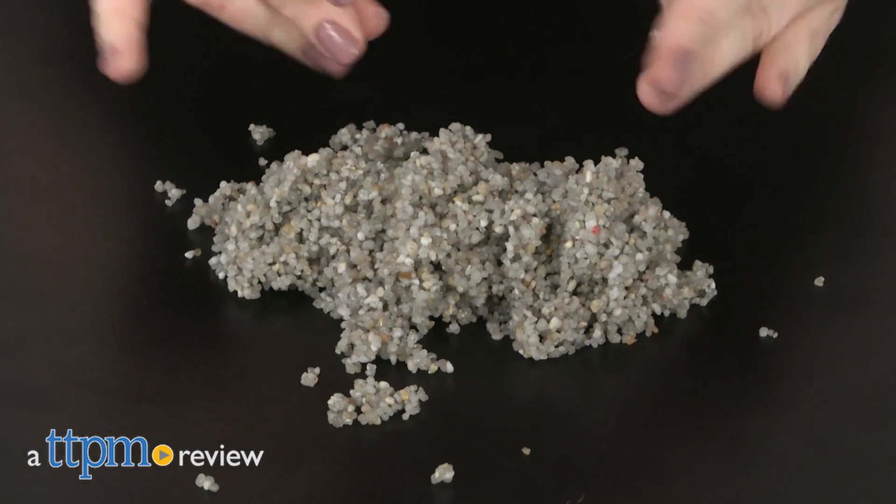Playtime will really rock with this toy. Hi, I'm Laurie from TTPM and this is the new Kinetic Rock Compound from Spin Master, the makers of Kinetic Sand and Kinetic Bone.